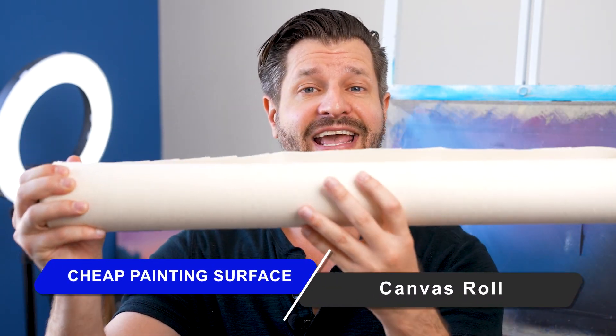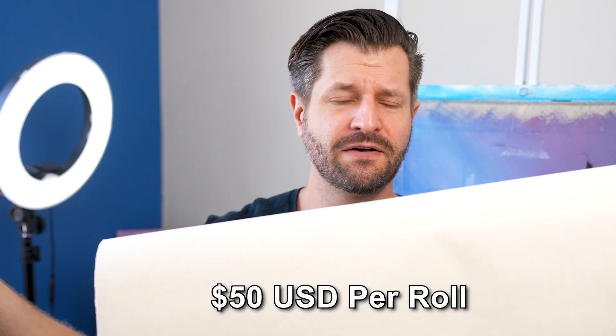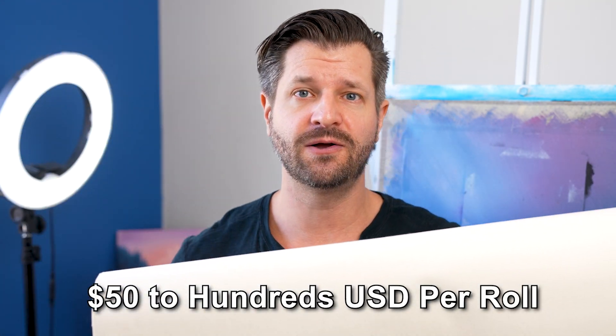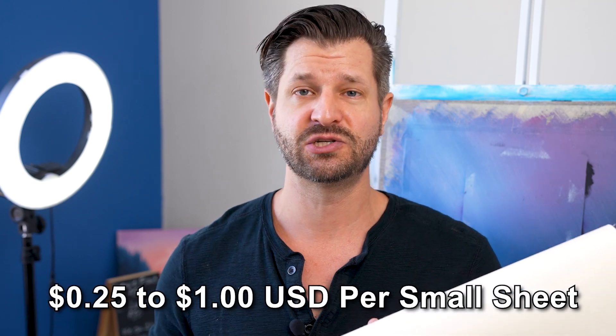Building on canvas pads — if you've got money up front to spend, you can get a canvas roll, which is just feet and feet of canvas. This will cost a lot up front, generally anywhere from $50 to over $100 depending on the size and length you want. But every time you cut off a sliver and use it for practice, it's only going to cost you about 25 cents to a dollar for that practice material. It's a great hack, but it costs a lot up front — I use it all the time.